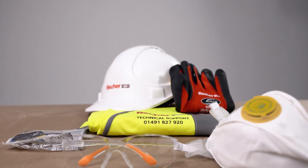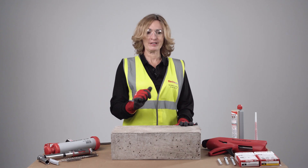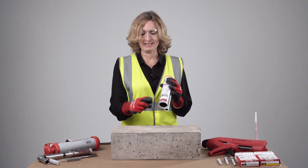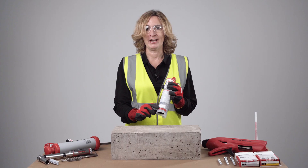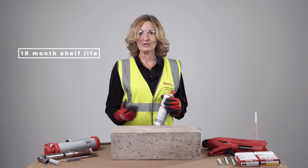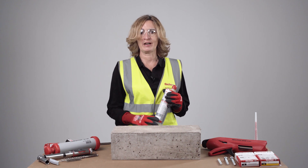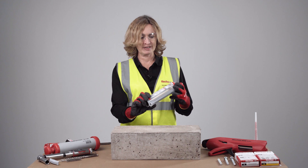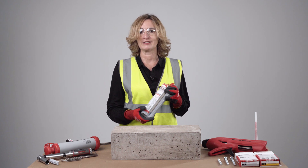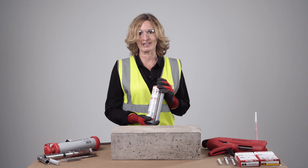Before any installation, make sure you have the correct PPE. Check whether your resin is in date — that information is found easily on the cartridge. FISV offers a competitive shelf life of 18 months. Check the ambient and base material temperature, which are also specified on the cartridge. FISV can be used down to minus 5 degrees, which is a good advantage since some commodity polyester resins shouldn't be used below 5 degrees.